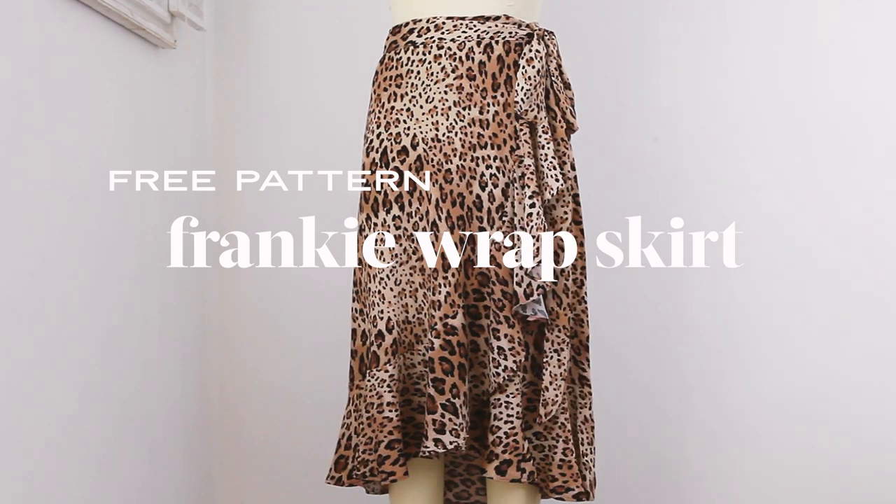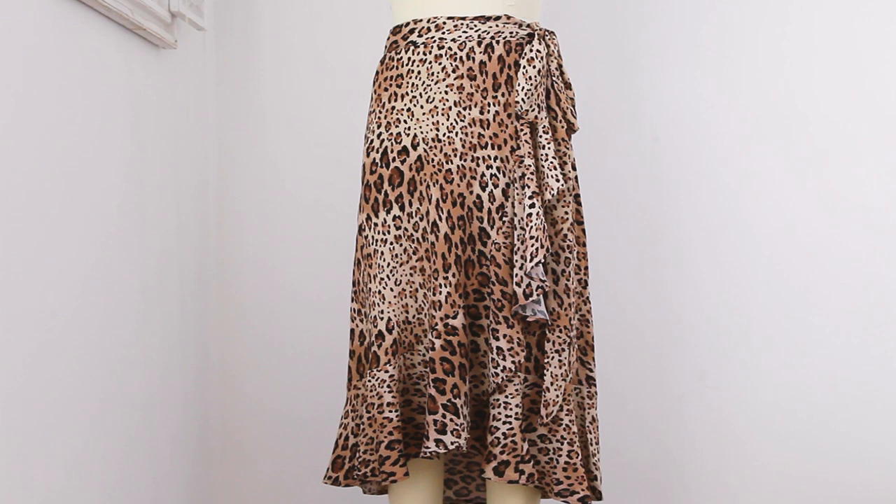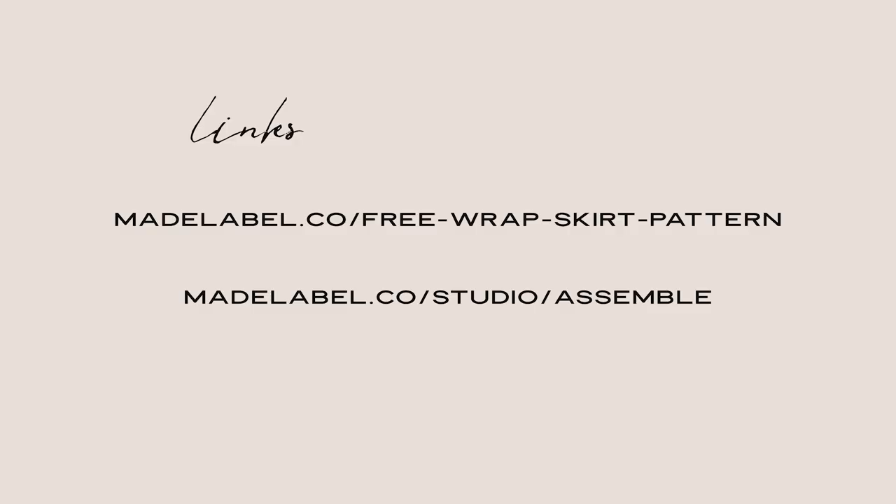This is a Made Label sew-along for our free Frankie wrap skirt. You can download this pattern 100% free on our website at made-label.co/free-wrap-skirt-pattern. If you need help putting together the pattern, check out the link on the screen.